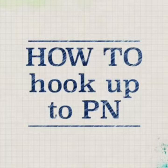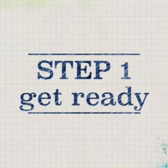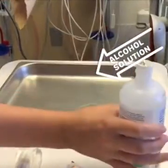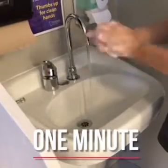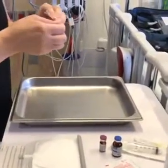How to hook up PN. Step 1: get yourself and your supplies ready. Clean your work area with alcohol solution, dry with paper towels, and wash your hands for one minute.